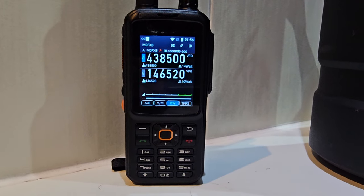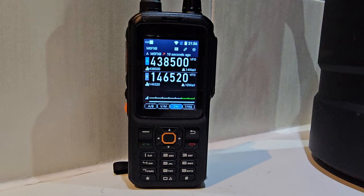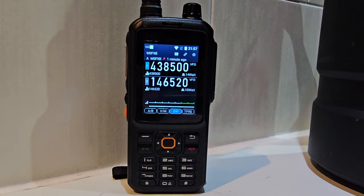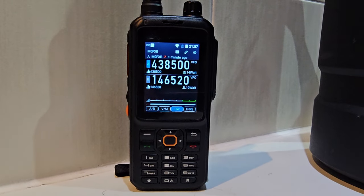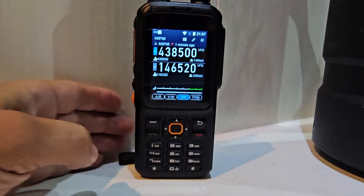MZero FXB, welcome back to the channel. Just a quick one here — I'm on the Enrico T320 and I've logged into my TalkPod account. The app is called the Virtual Amateur App. It's actually an APK at the moment, and it comes standard with N58 radios. I've loaded it onto this Enrico T320.